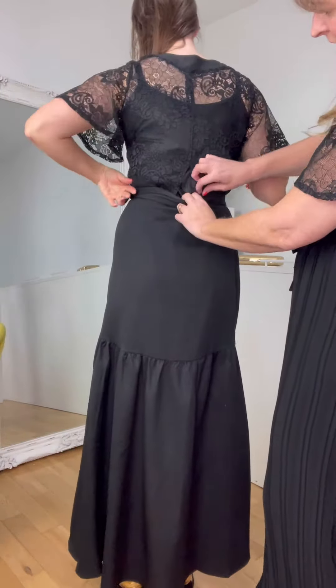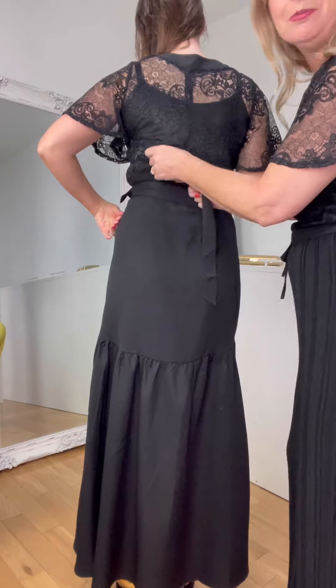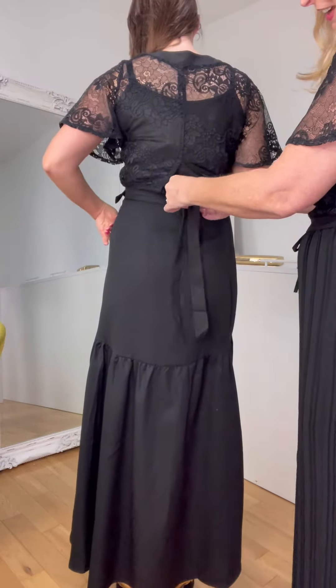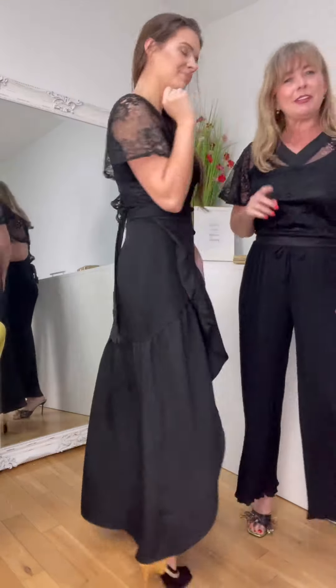You haven't tucked it in but it ties at the back here — we haven't even got it tied. Let's just do this now on camera. It ties here at the back; if it wasn't tucked into the skirt, you get me? So you have a little bow there at the back.